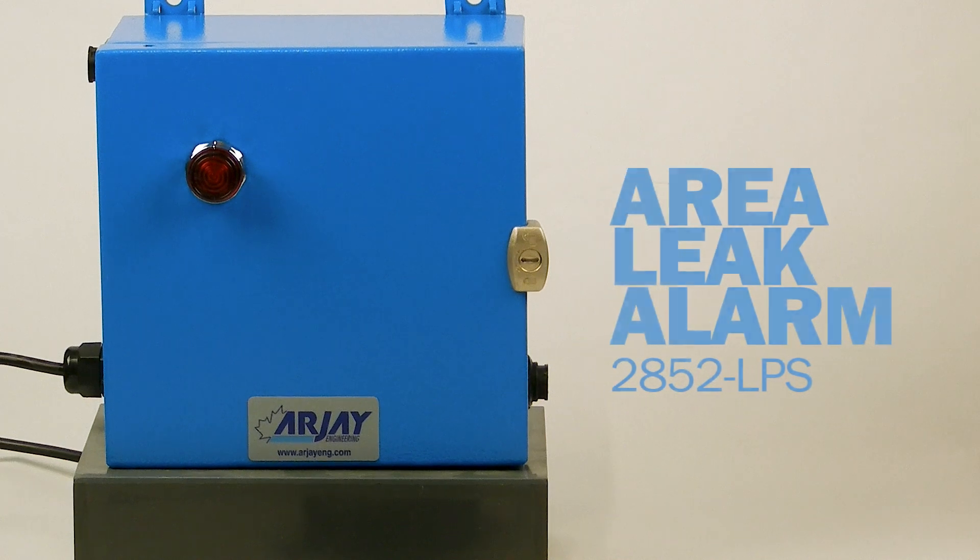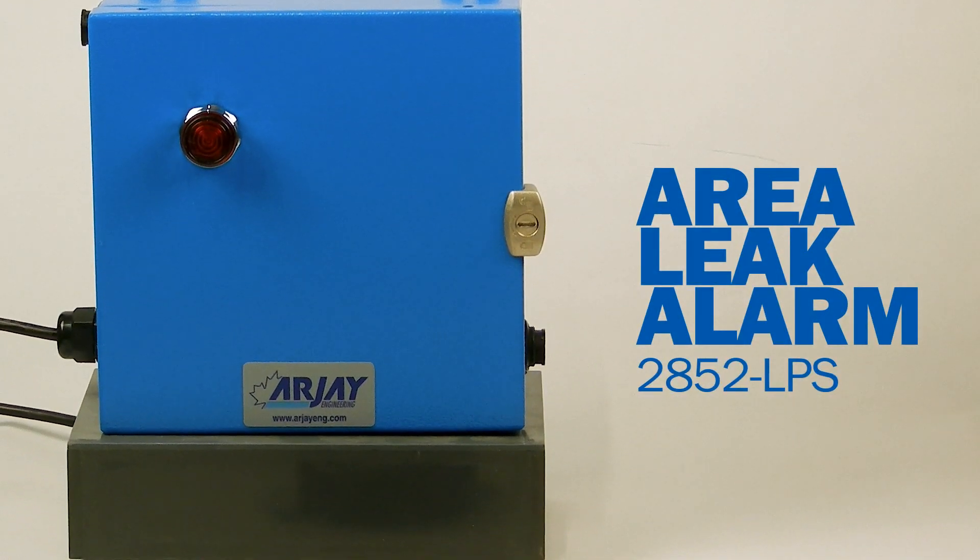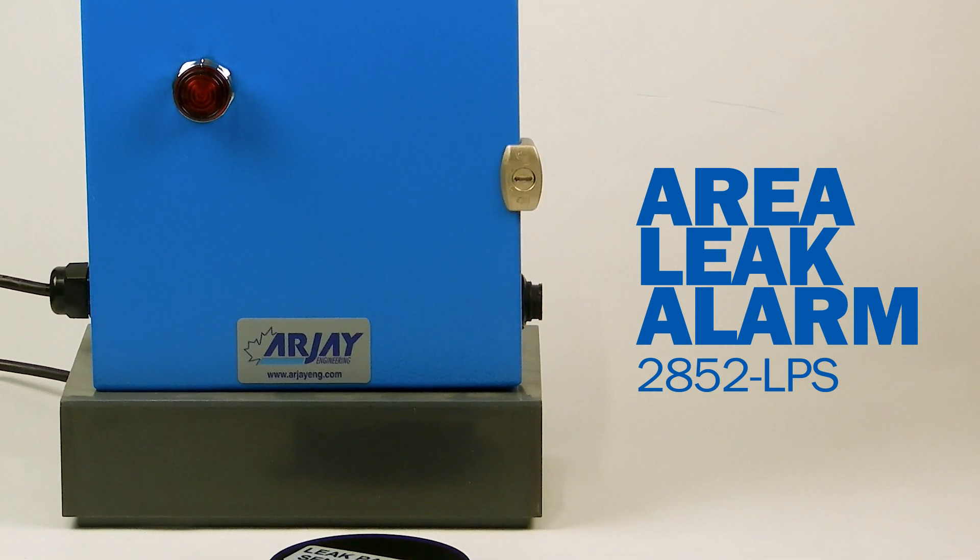RJ's Area Leak Alarm continuously detects and monitors the accumulation of liquid leaks in containments, floor spaces, and double-wall tanks that are normally dry areas.